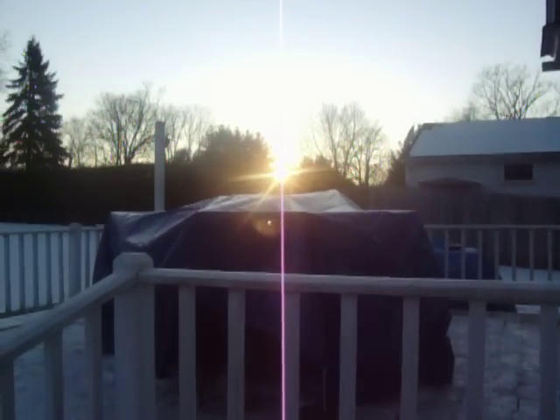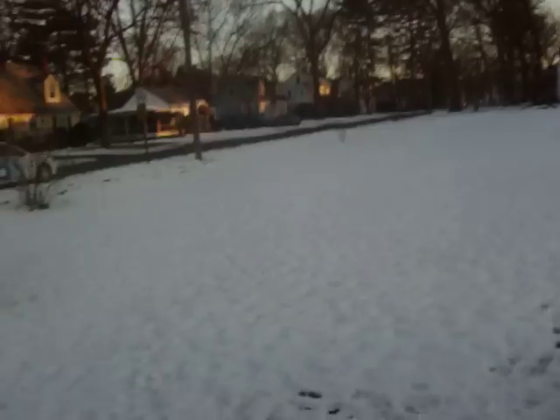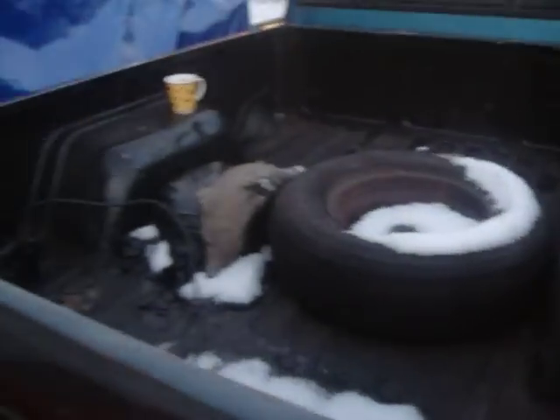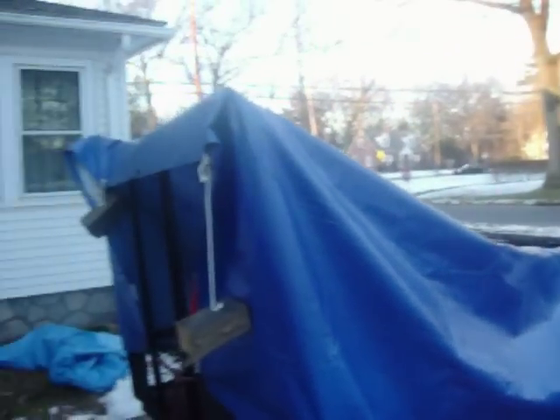The house is looking ugly. Got everything tarped. Snow. Everything looks dead. Truck's got snow in the back. Even got a tarp on the trailer to keep snow out of it — you have to pull it out so it's not full of ice.